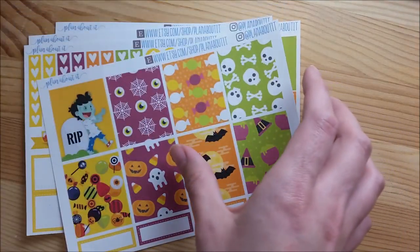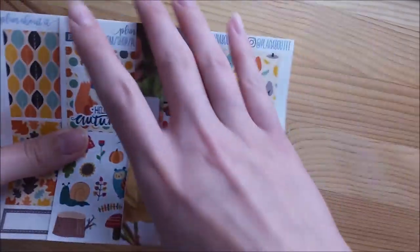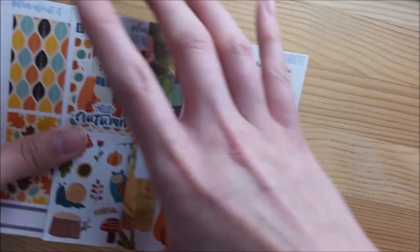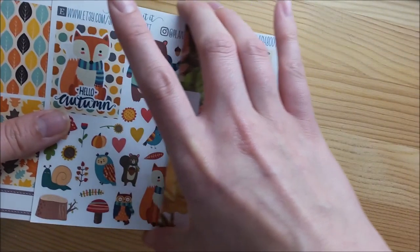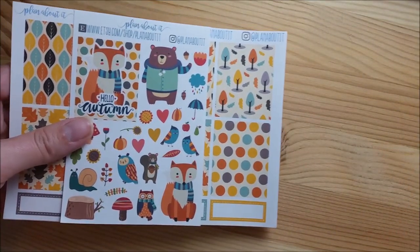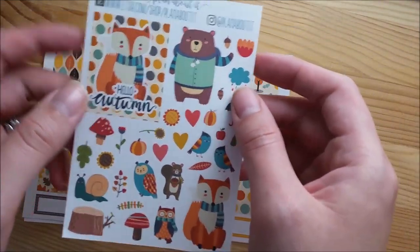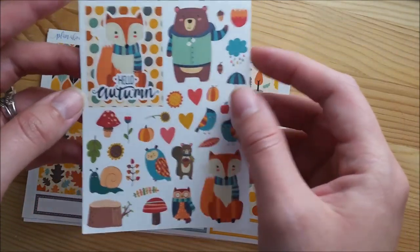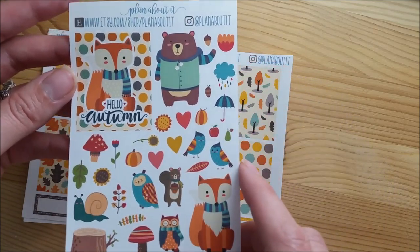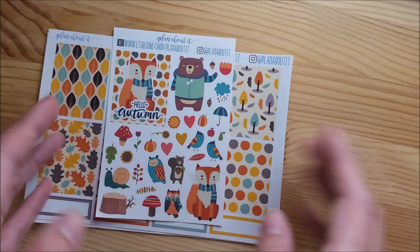I don't know if I mentioned pricing yet. The price of the deluxe kits is going to be $19.95 and the price of the regular kits is going to be $14.95. The glossy upgrade is going to be $4 for the deluxe kits and $2 for the regular.